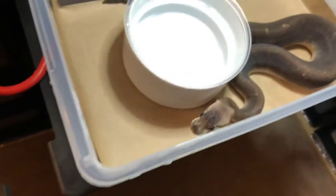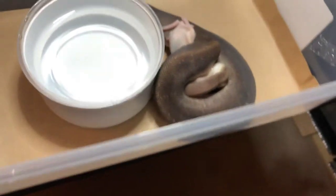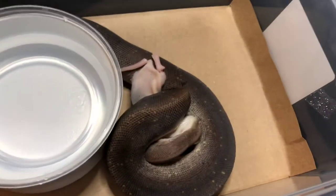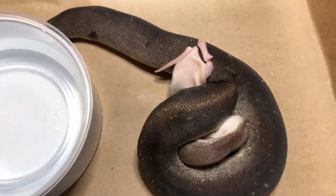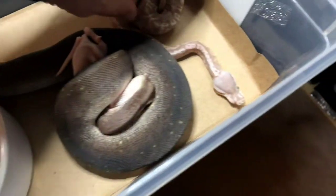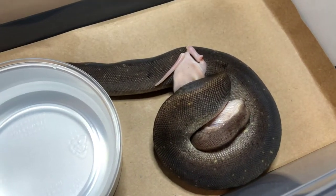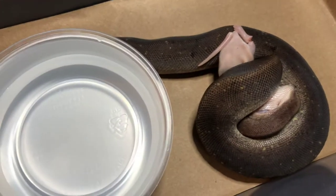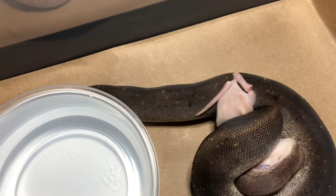I can actually feed this one right now, because it's just that good of an eater. As you can see, it eats frozen-thawed just fine. I actually had to assist feed this one just the first couple of times. You can kind of see the difference — that silver streak was the same size as this guy right here. You work with them, and they can definitely make it. I haven't had any issues yet.